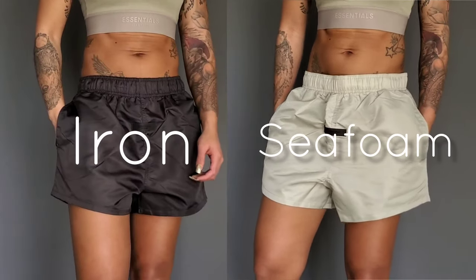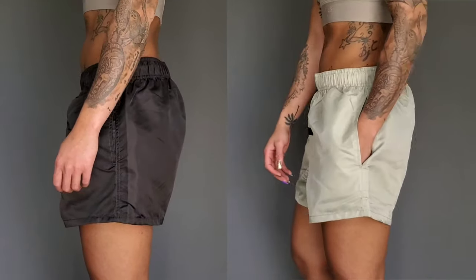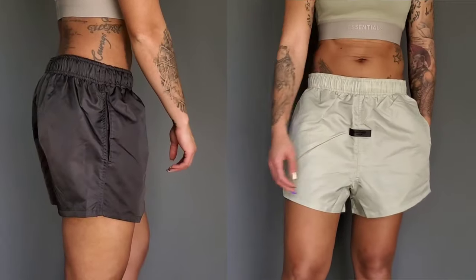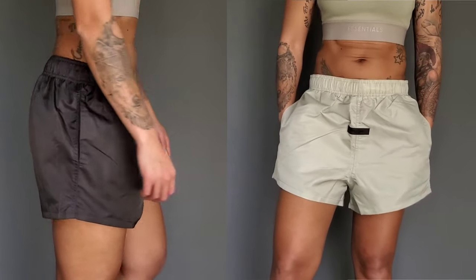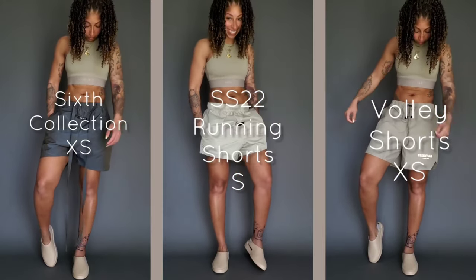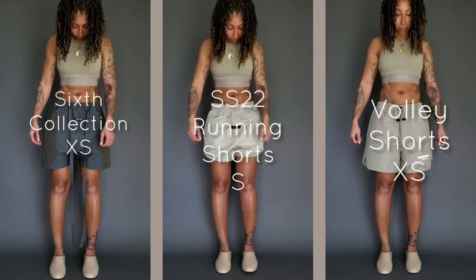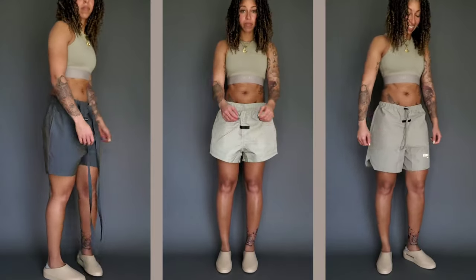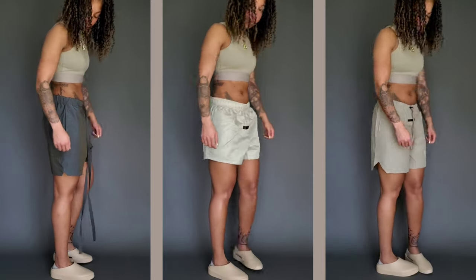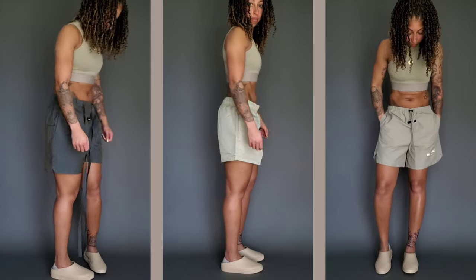Here we have the brand new Fear of God Essentials Spring/Summer 2022 collection running shorts. These are both men's small — on the left you have iron, on the right seafoam. For size reference, I'm 5'6", 127 pounds. On the far left you have the Six collection shorts in an extra small, in the middle the new running shorts in seafoam in small, and on the far right the volley shorts in an extra small in the pistachio colorway.